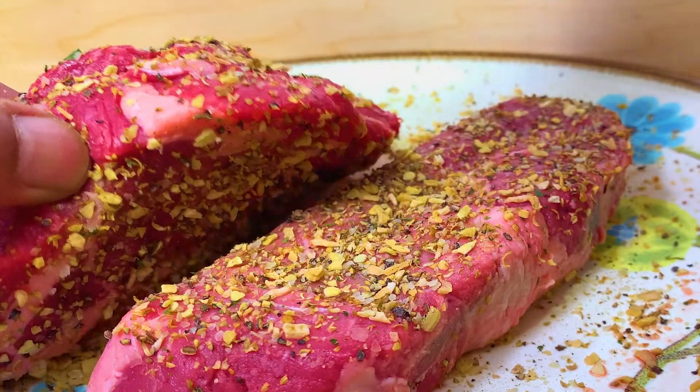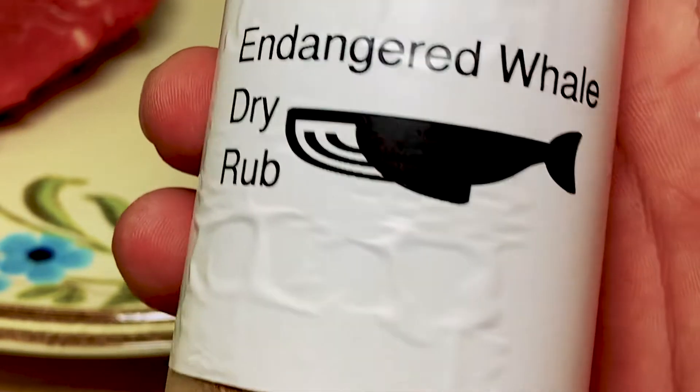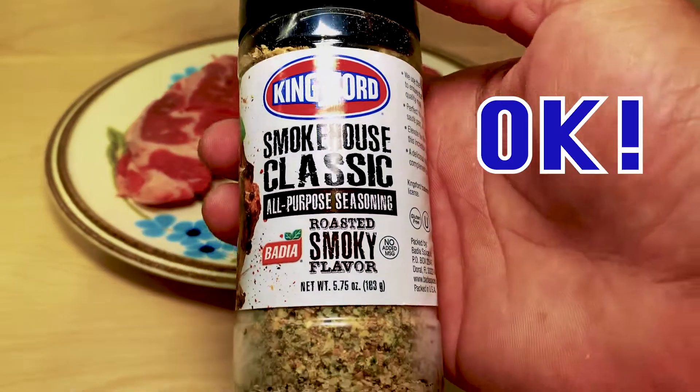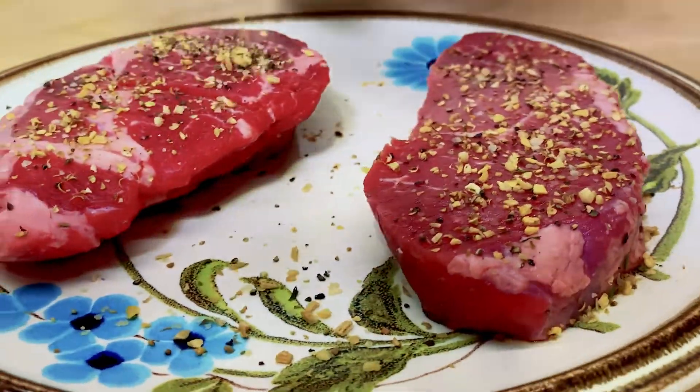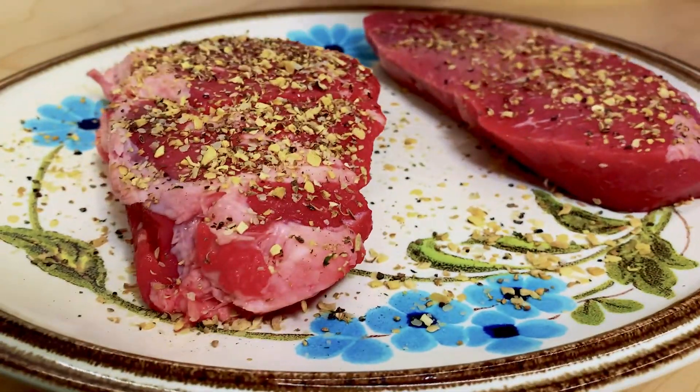So the first thing you want to do is season the steaks. These are a couple good options right here. They don't cost too much. Make sure you get a nice coating — not too much, not too little.